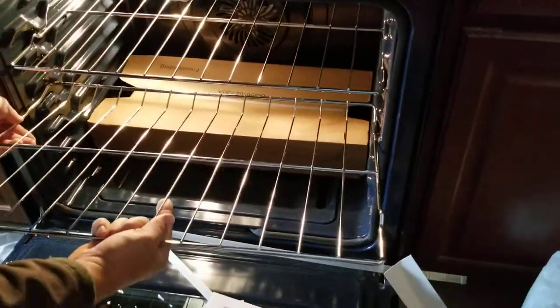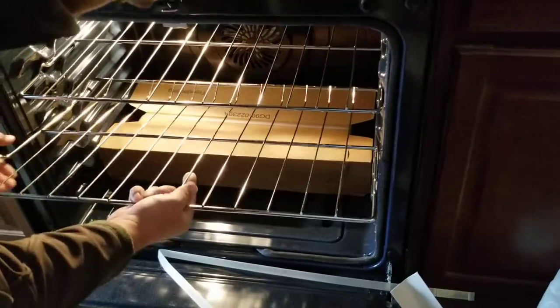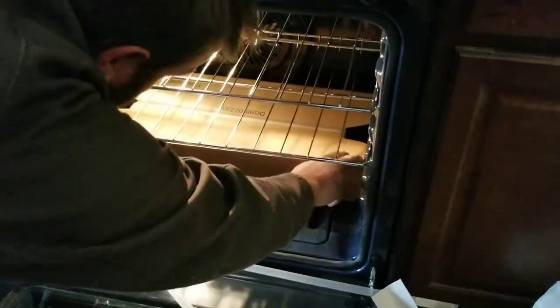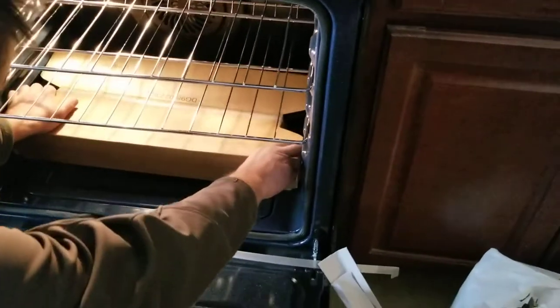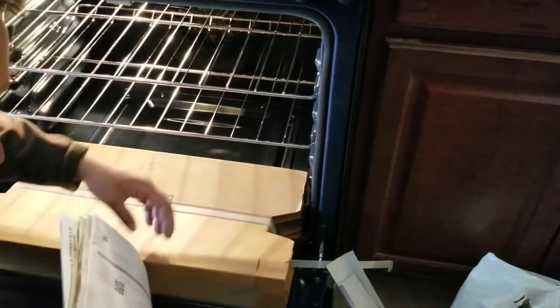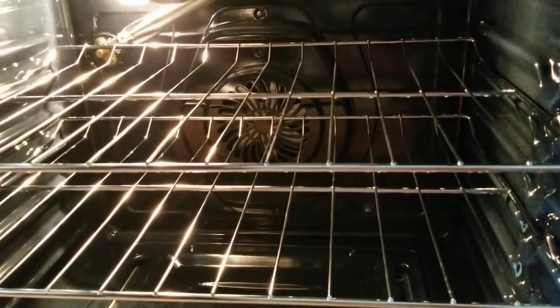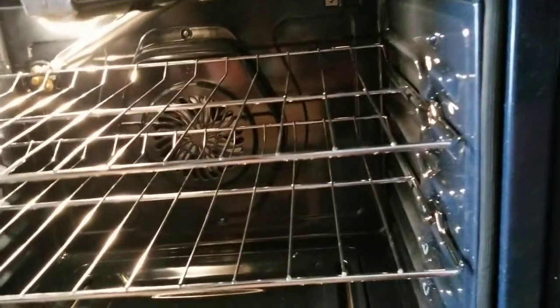I'm gonna show you guys how the air fryer works on this, and then the dehydration feature. This one is also a convection oven — convection ovens are almost the same thing as an air fryer. Look, there's a fan in the back — that's the difference. Convection oven and air fryer are very similar.